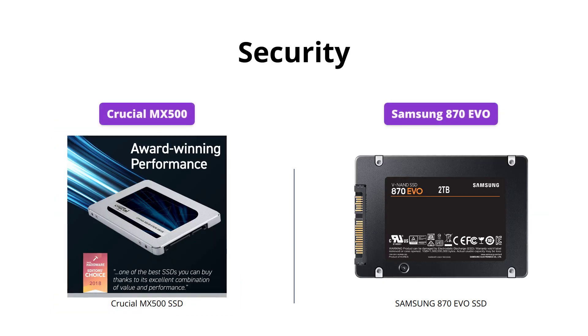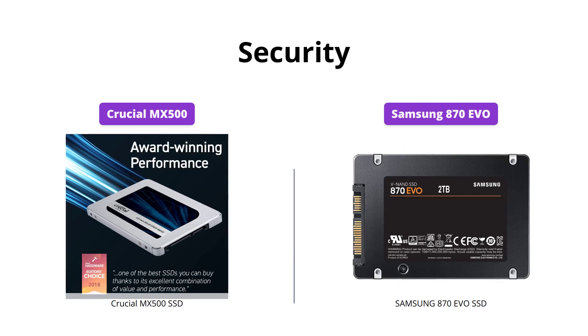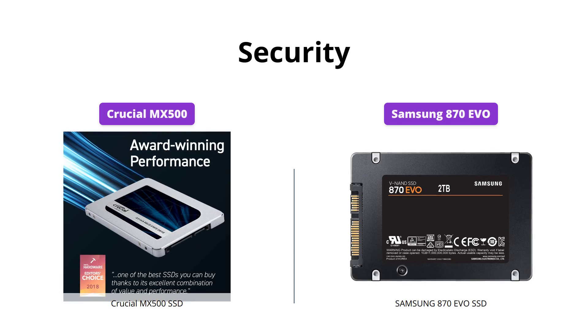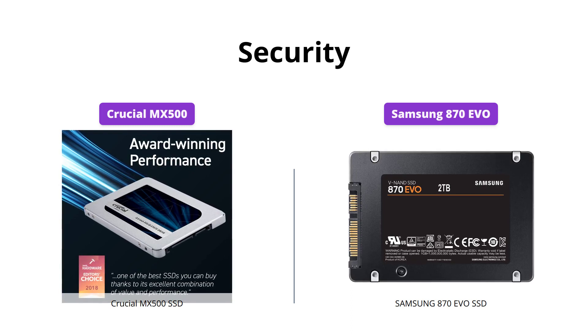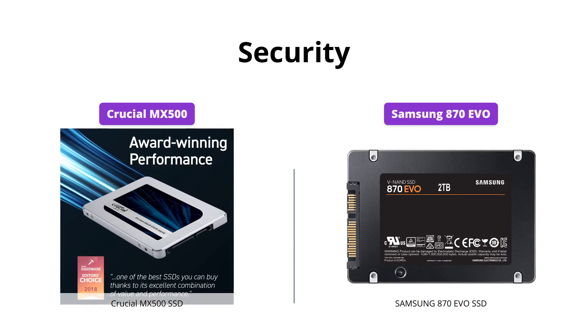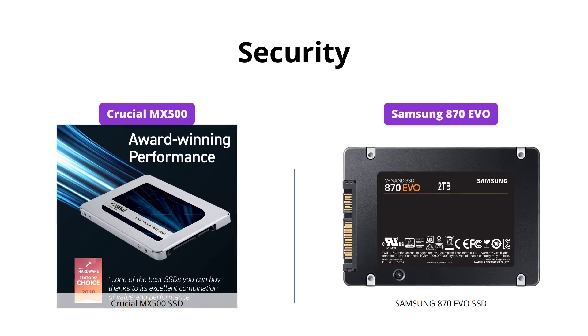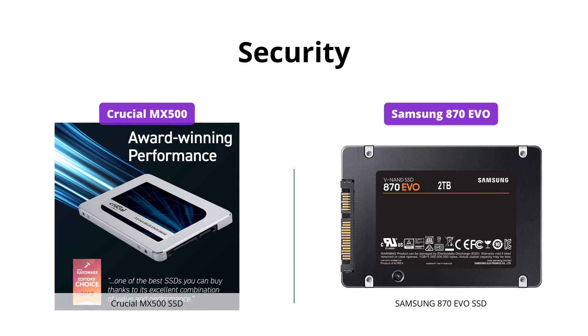Crucial MX500 offers AES 256-bit hardware-based encryption, which keeps data safe and secure from hackers and thieves. Samsung 870 EVO does not offer hardware-based encryption, but it does provide software-based encryption through the Samsung Magician software. Therefore, we would have to give this category to Crucial MX500.